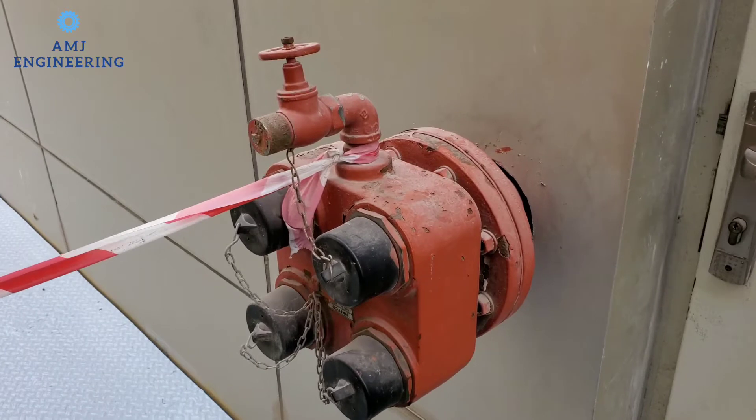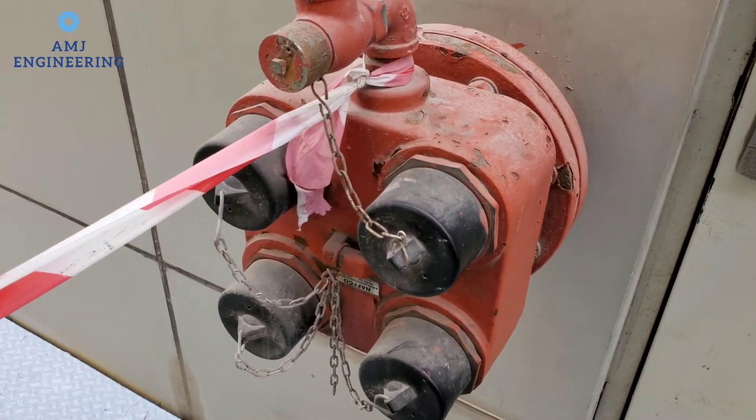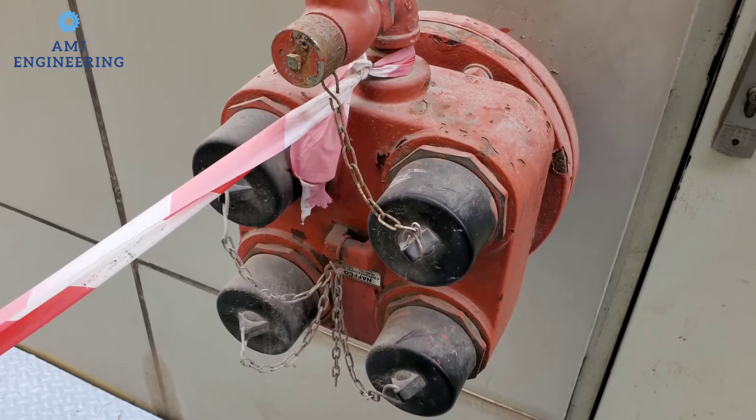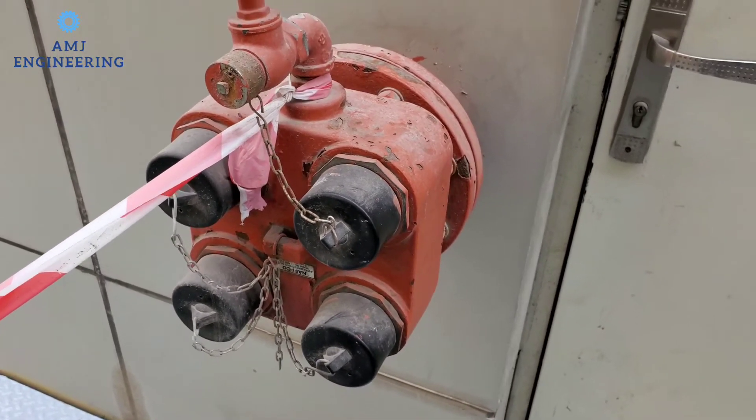FDCs are required on all standpipe systems per NFPA 14, standard for the installation of standpipe and hose systems, and sprinkler systems per NFPA 13, standard for the installation of sprinkler systems.